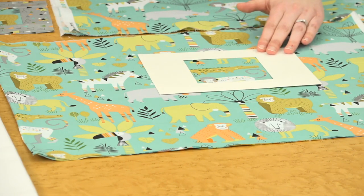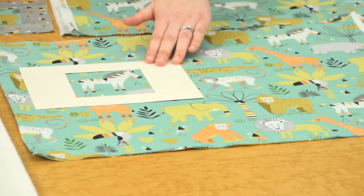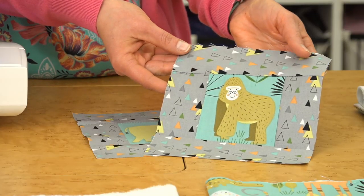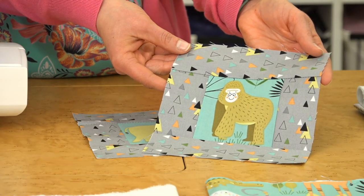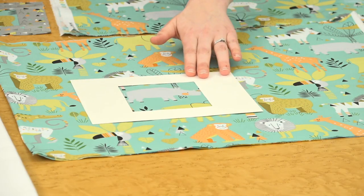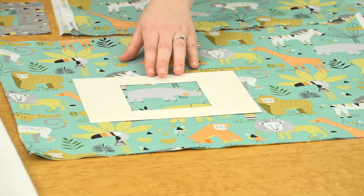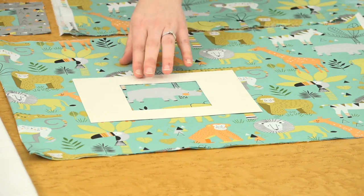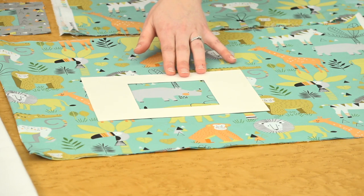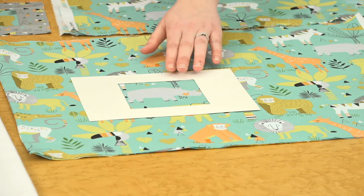Maybe the alligator doesn't work as well because he's a little longer and you'd have to cut off his tail. We found that the gorilla and the elephant worked pretty well. Keep in mind that you are going to lose a quarter inch, so you don't want to get too close to the edge. For instance, this rhino — his horn and his tail are right on the finished centerpiece size, so you're going to lose a quarter inch on both sides. You might want to scoot over a little or choose a different motif.